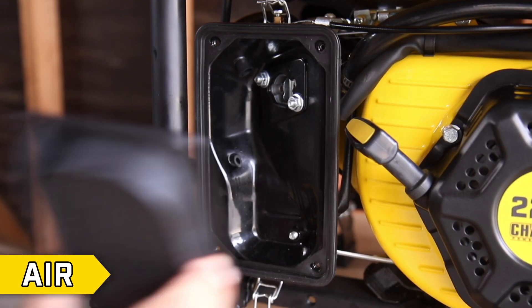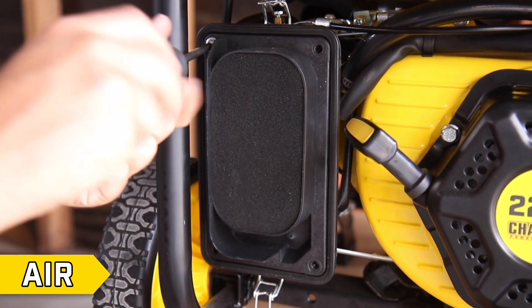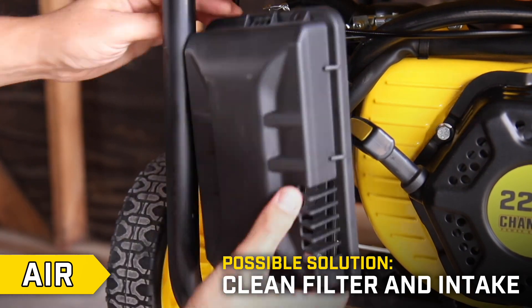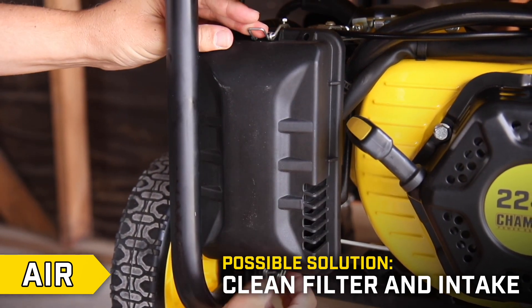If airflow is not impaired, reinstall the filter and cover and proceed to step 3. Otherwise, clean your filter element and remove any debris from the air intake and filter.